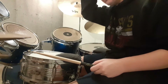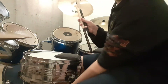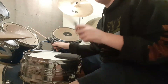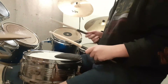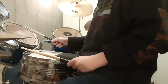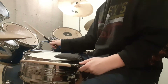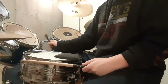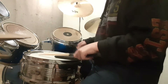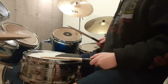It's still echoey, and sometimes when I hit this mid-tom right here, it moves the snares under here. That's kind of annoying, but it honestly just kind of adds a new sound — it's kind of like a weird crash sound. But yeah, it sounds really good.